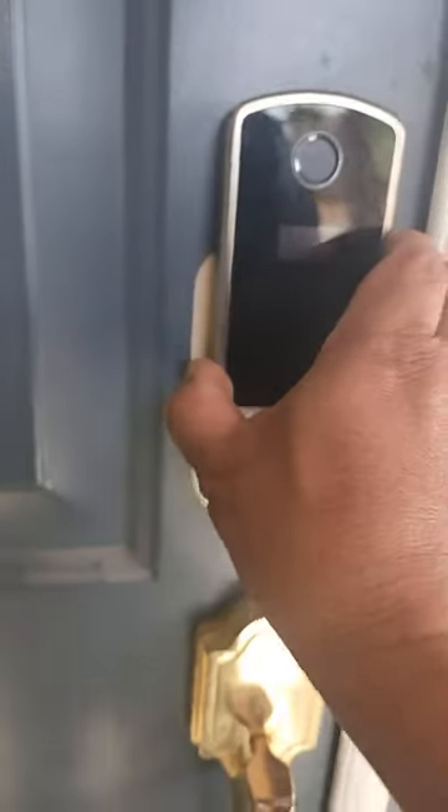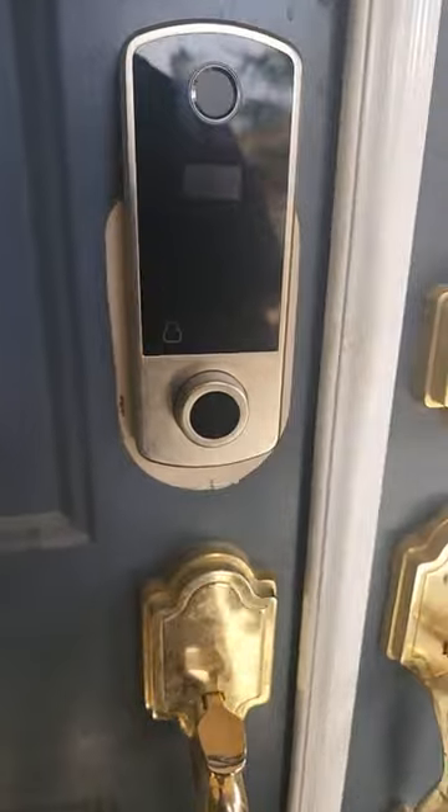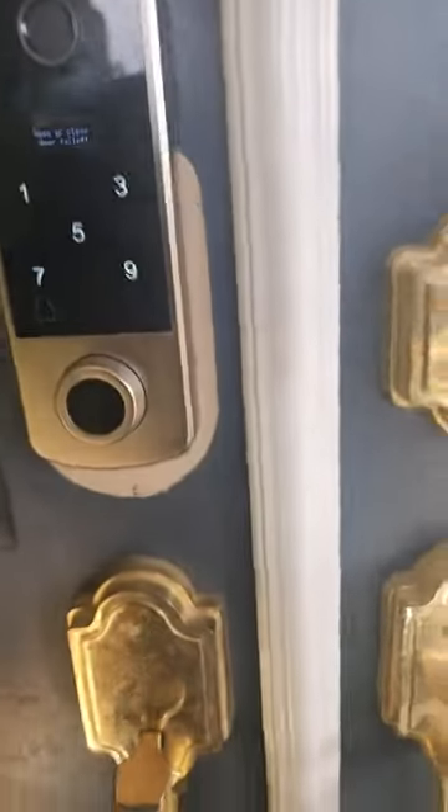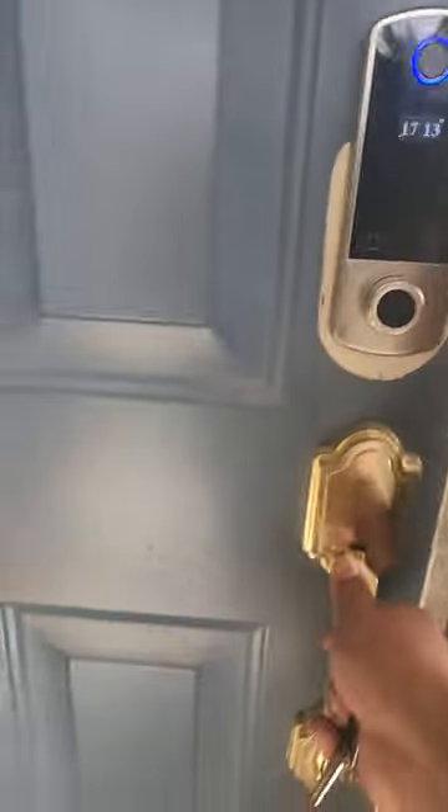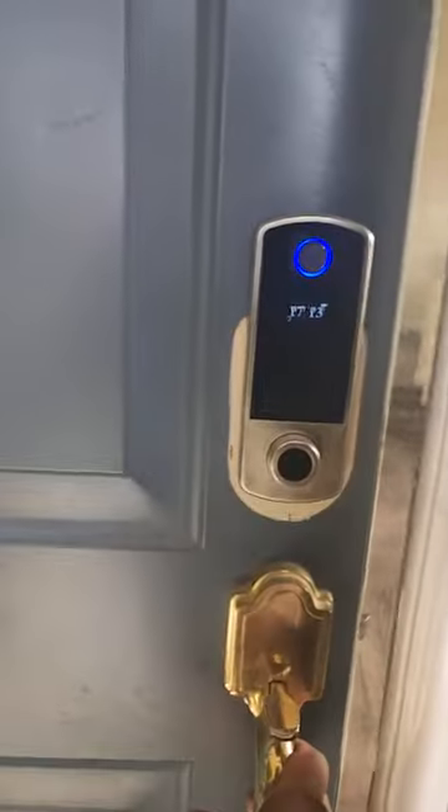For some reason it's not latching properly — I need to adjust it. However, it's easy to fix. It says 'open door, close' — I just need to adjust this locking mechanism so that it will lock properly.